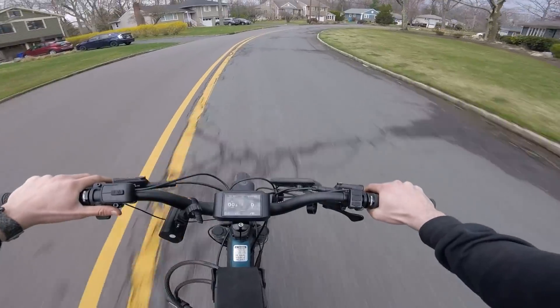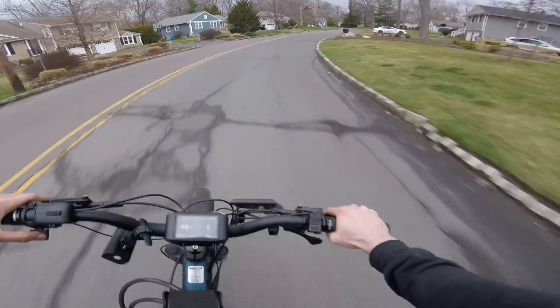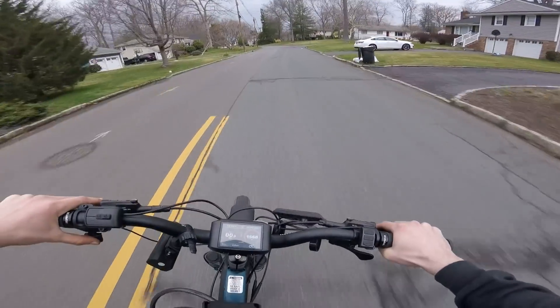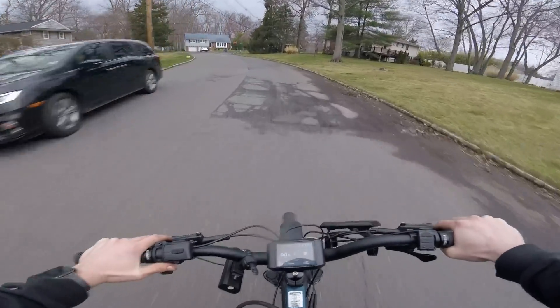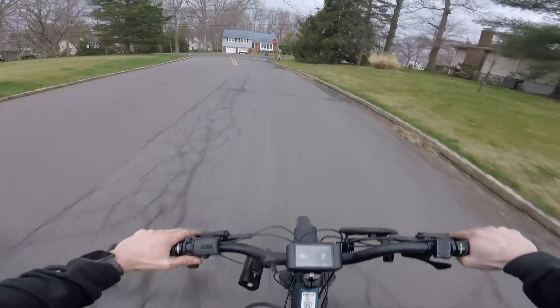The odometer isn't working, which I wish it did. When you do a test ride there's a lot of stuff that needs to be fixed and adjusted. But hey — we're moving, and we're moving fast, and that's what matters.